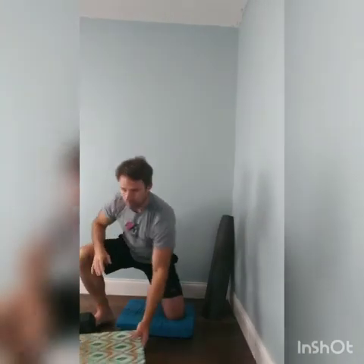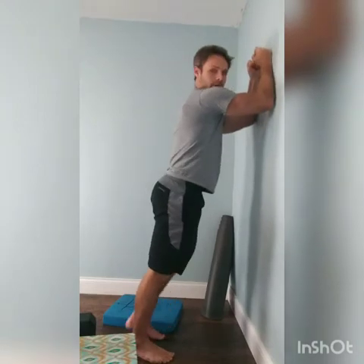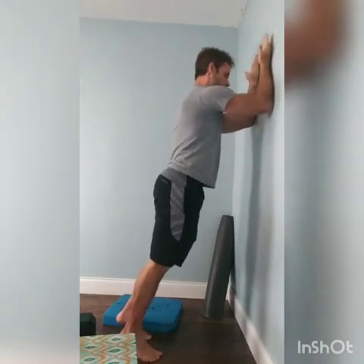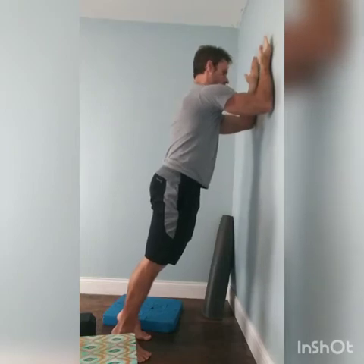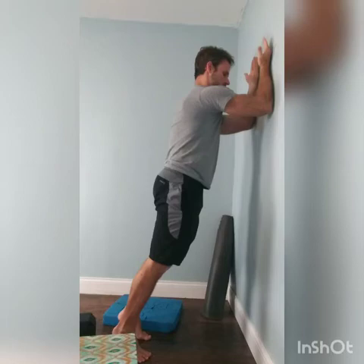Now for this last drill, I'm going to come into a plank position on the wall. I'm going to get my elbows relatively high, open my hands up towards me, push my shoulder blades apart. Alright, we're just going to tuck the pelvis here. All I want you to do — take a deep breath in as you look to one side.